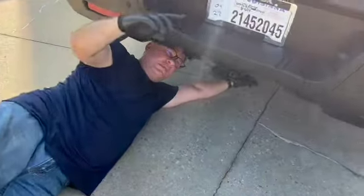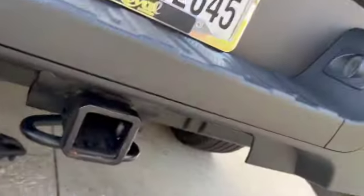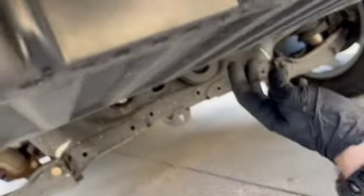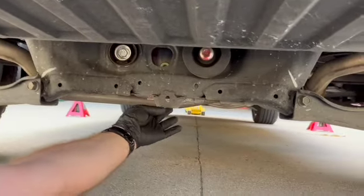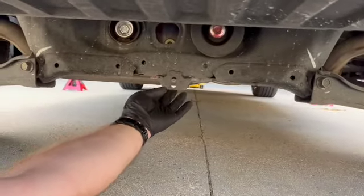Now we're at the back of the vehicle to point out the rear jack point. Coming under the back, right in the middle — there's the inbed trunk area, and this point right here is your jack point.